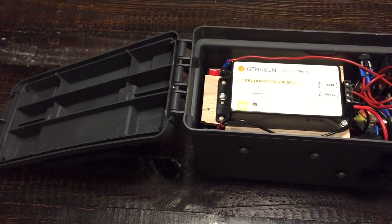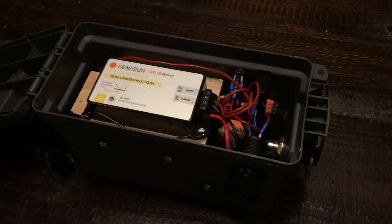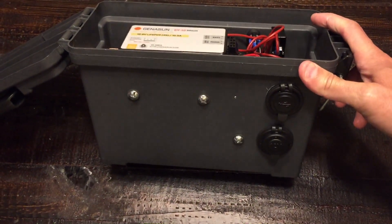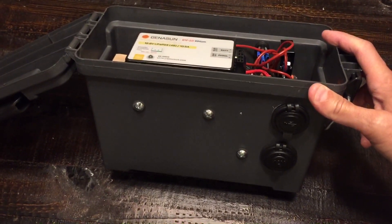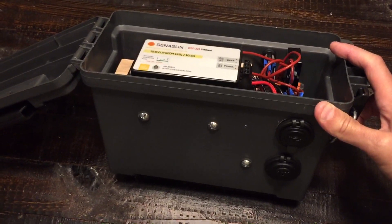We've talked about what I've changed and the pros of going this route. Let's talk about the negatives — not everything is perfect. I have run into a couple of challenges with this configuration. First off, the battery is four times the cost of a regular AGM battery.